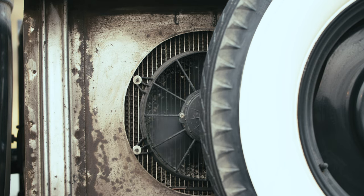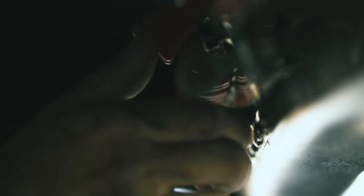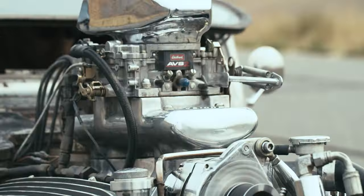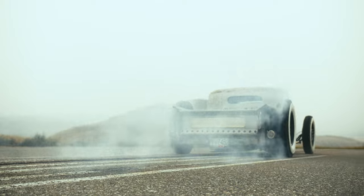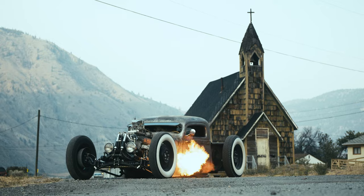What I struggle with the most on this car is the radiator setup to keep the engine cool. It's a high compression motor — it runs pretty hot. And for the first year or two we were running it pretty hard.